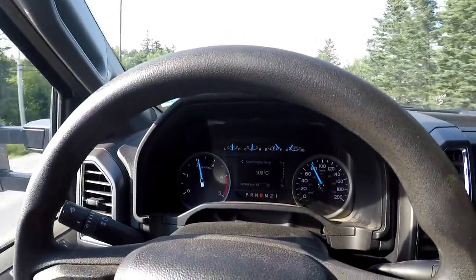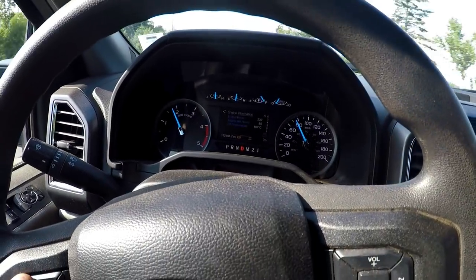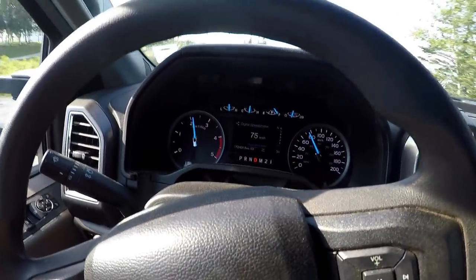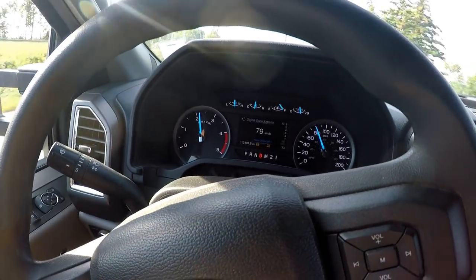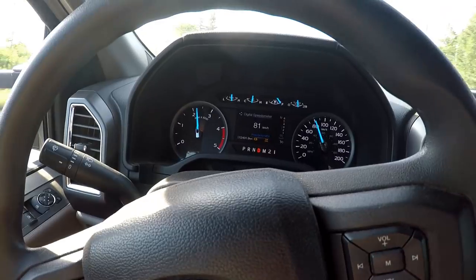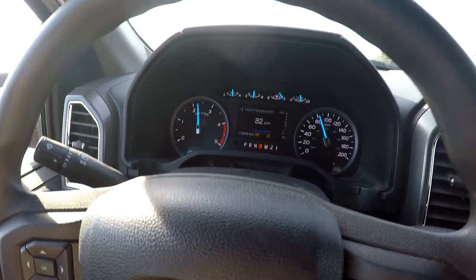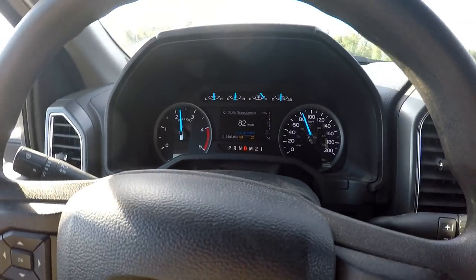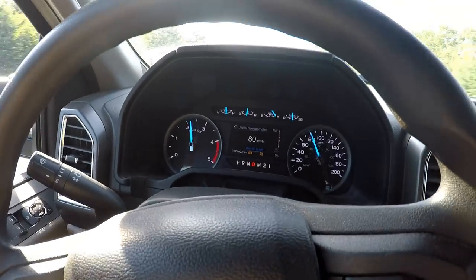I do road repairs as well — if the road needs to be repaired while I'm there, I will do it. I'll just get a load of gravel hauled in from a local quarry or local contractor. It definitely all works for me — this was the best way for me to go.